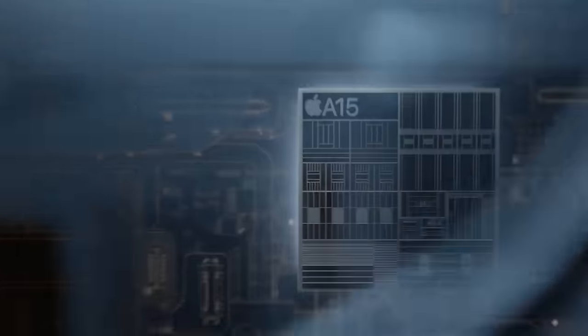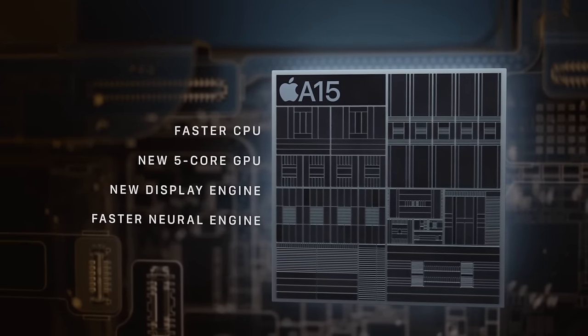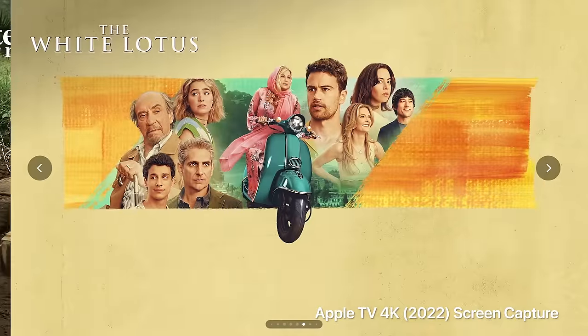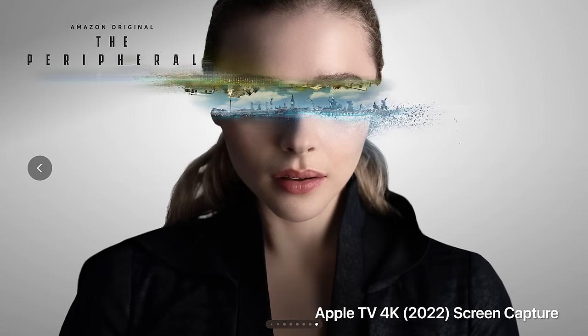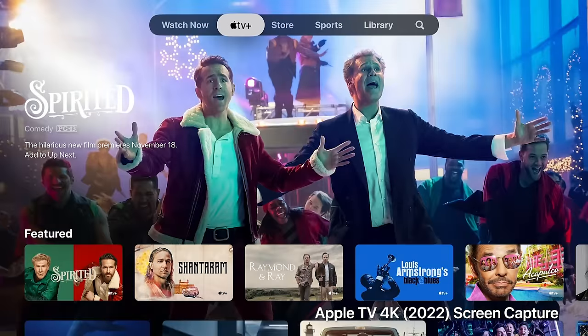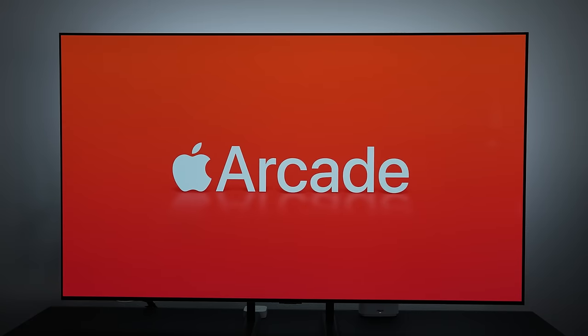I've never had an issue running out of space on any previous Apple TV. The biggest internal improvement is the new A15 Bionic chip, which gives up to 50% improved CPU performance and up to 30% improvement for GPU performance. But honestly, it's kind of too close for me to really tell the difference — navigating the menus feels maybe slightly faster and snappier, but this was never a major issue with the 2021 version that has an A12 Bionic inside.